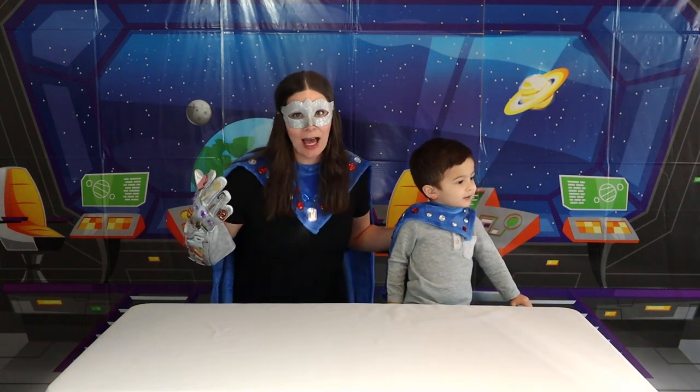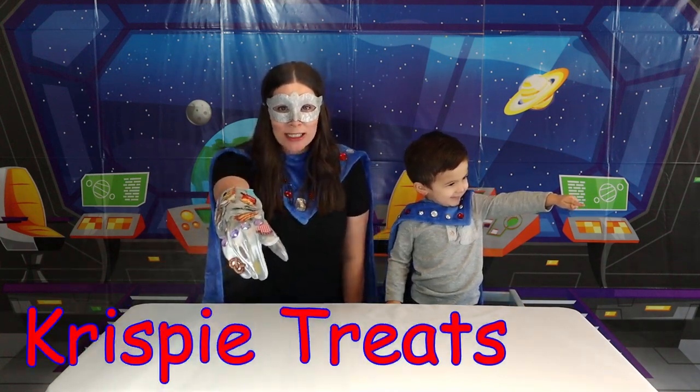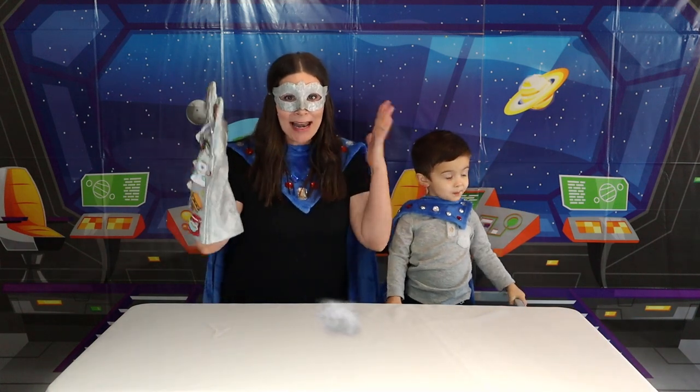What do you want to make, Super Kid? What should we make? We're going to make Rice Krispie Treats! Let's go ahead and get all of our ingredients onto the table right now!